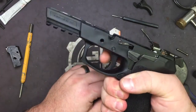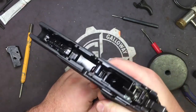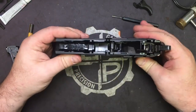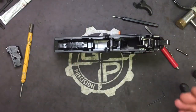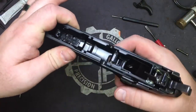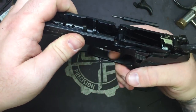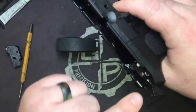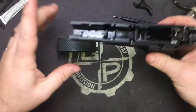We've got our over-travel a little bit over-adjusted so that's not going to drop, but that's okay — now we're ready to go ahead and put the locking block back in. Always make sure that everything's going to be moving before you go on to putting the locking block in. We see the trigger bar's moving, so that's good — so far so good.